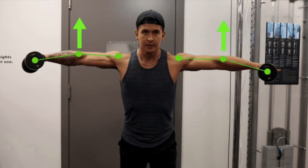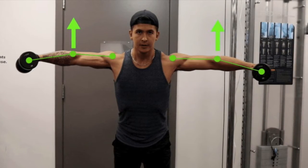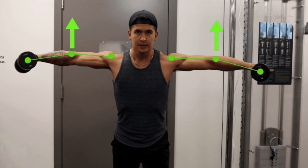By doing this, you're allowing the middle deltoid to be the main agonist of the movement, and at the top of the movement, your elbow should still remain slightly higher than your hand.